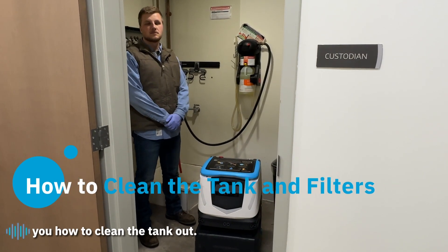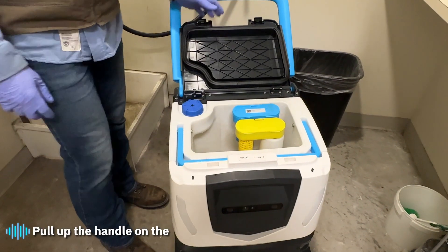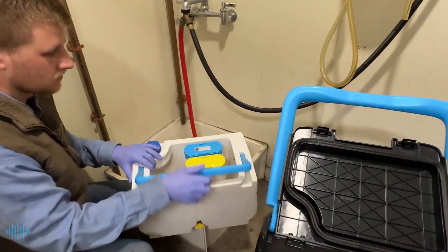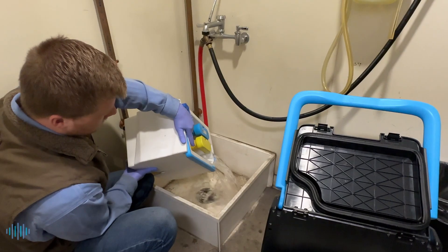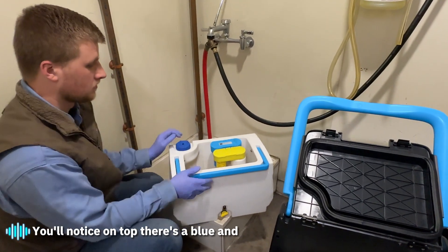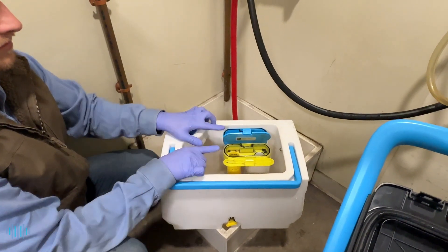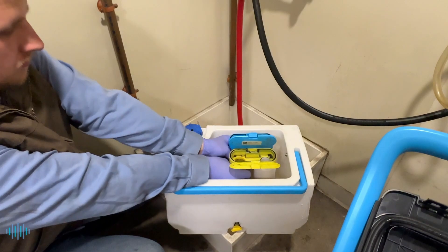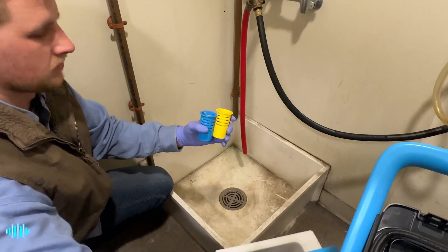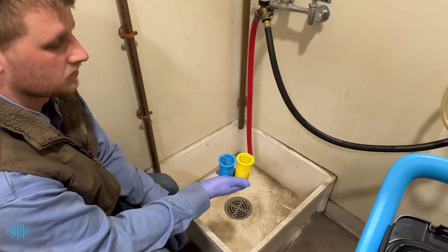Now we're going to show you how to clean the tank. Lift up the handle and the lid, pull up the handle on the tank, and pull it straight out. Take it over to the sink and dump out your dirty water. On top there's a blue and yellow door — open those up. There are filters under there; grab the yellow and blue one and turn them to remove. You'll want to rinse these out. The blue one has a ball in it — if that's not clean, you will get a COBE error. The yellow one — if that's not clean, water will not pick up. Rinse those out really well.